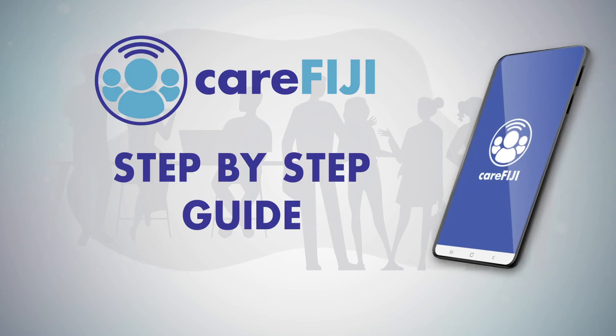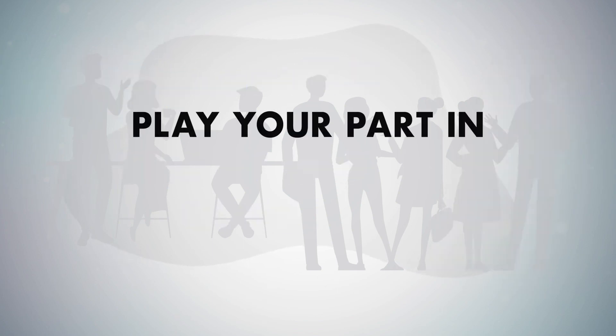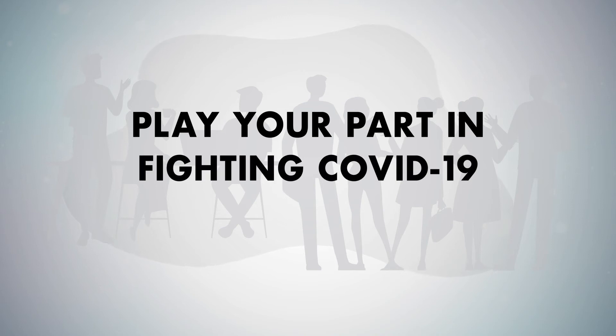The CareFiji App Step-by-Step Guide. Play your part in fighting COVID-19 with a few simple steps.